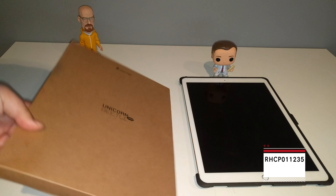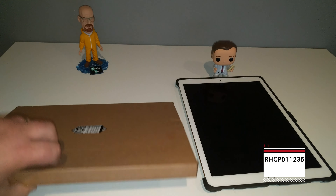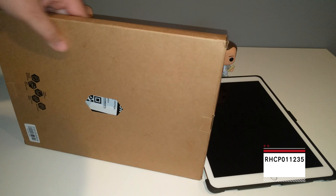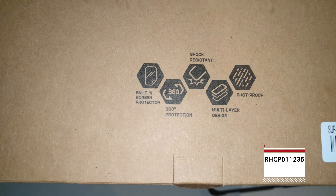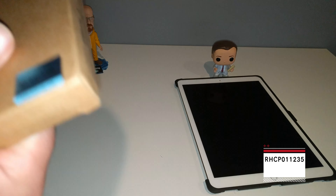First, we're greeted with the typical Supcase packaging. I don't want to call it no-frills, but it's basically just a piece of cardboard. We've got your writing on it: built-in screen protector, 360 protection, shock resistant, multi-layer design, dust proof. Alright, let's get this open.